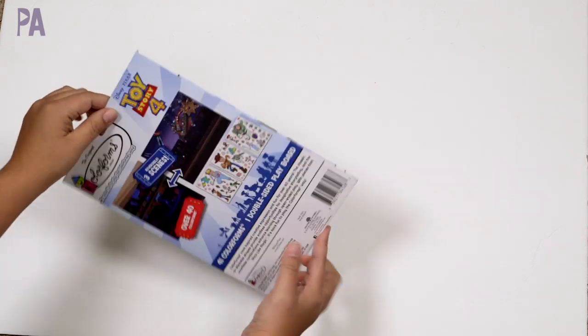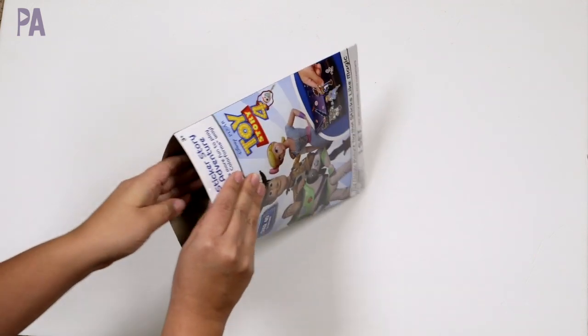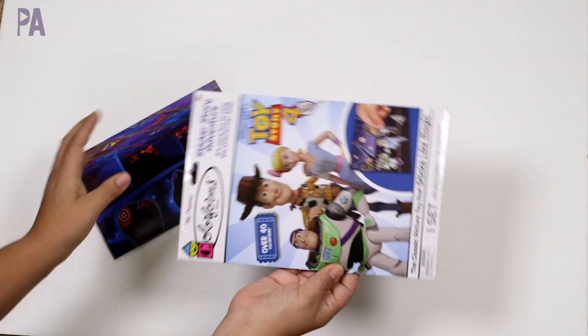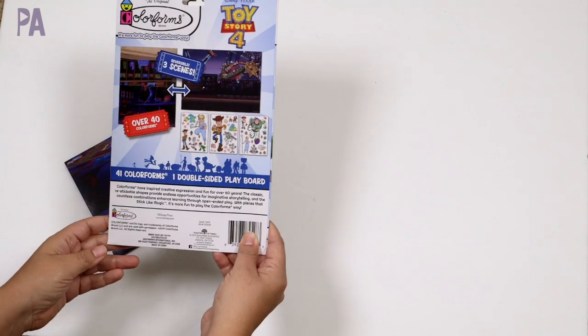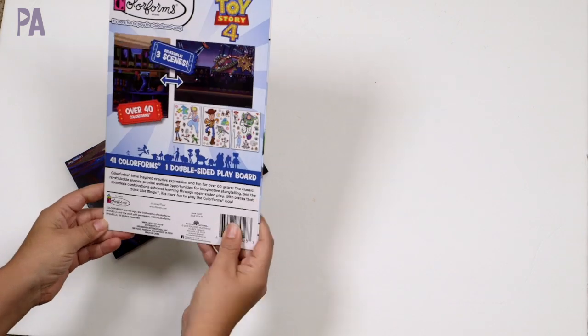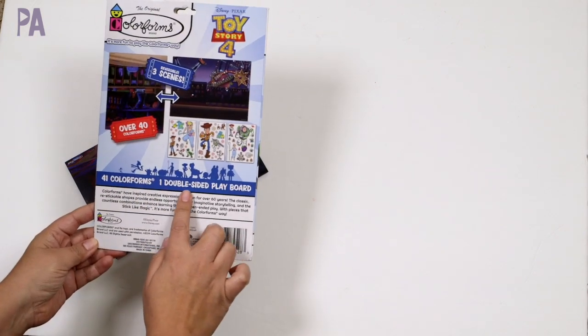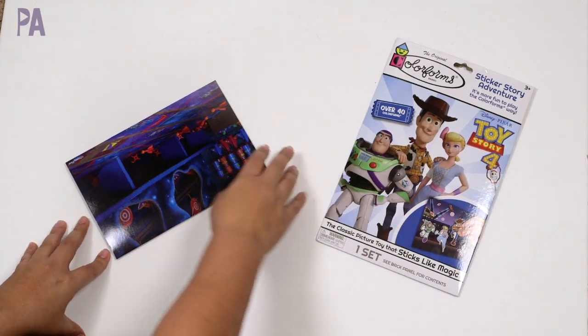I used to have Color Forms when I was a little girl and I kind of loved them, so I was really happy to see something new. The sets I had as a kid I remember being more like a box — more robust. This one says it's one set with 41 Color Forms and one double-sided board, which would be great for restaurant kits.